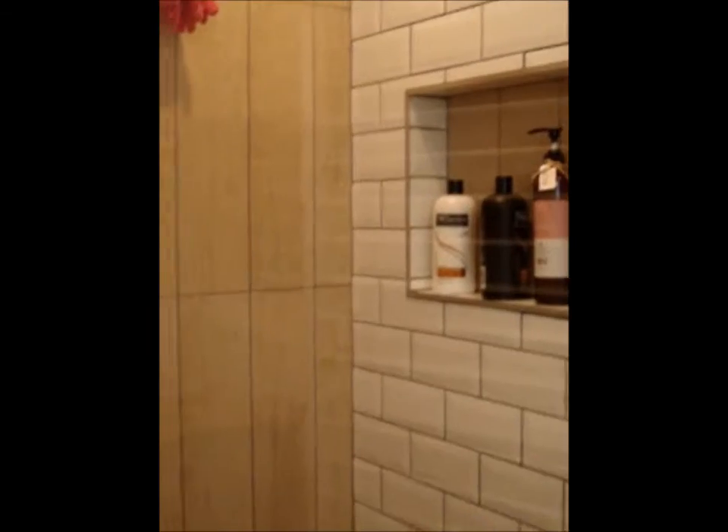Behind this door we've got the shower, which Simon's made exactly the same. It's slightly wider than the one in the main bathroom but it's the same set up with the subway tiles, the wood ceramic, and the alcove.